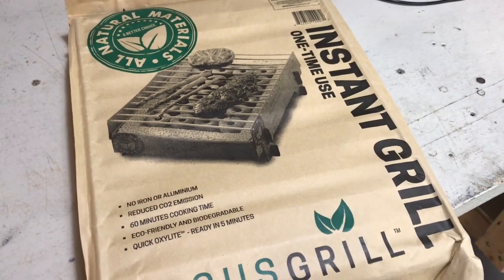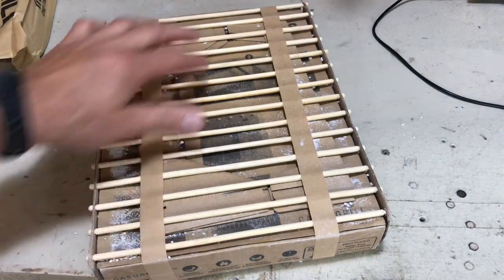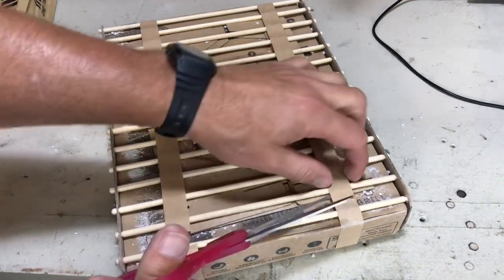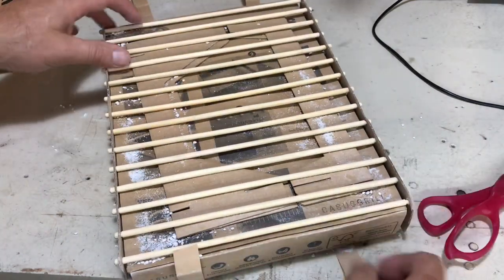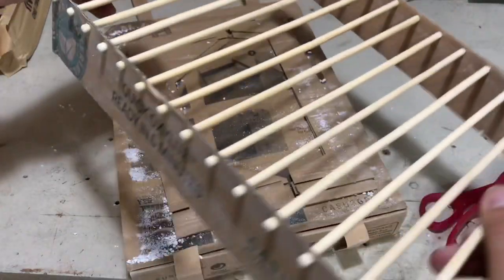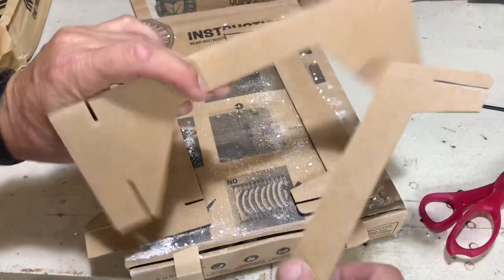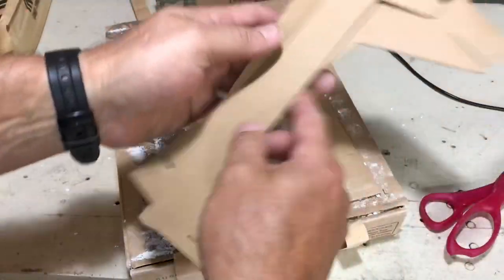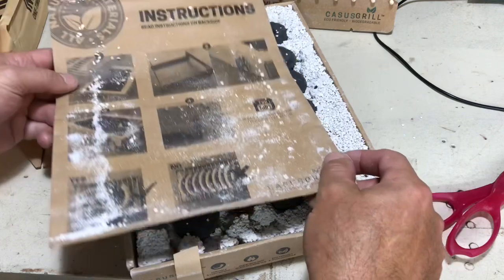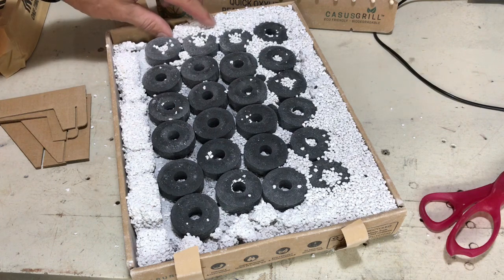It says ready in five minutes, so let's put it together. Got the bag open and there's all this white stuff around it — I'm sure that's the insulation. And there's your grill grate — it's actually bamboo. Here are your cardboard legs; that's nice. I can see why they say it's one-time use. Some of the material is missing here so I'll have to move some of that around.